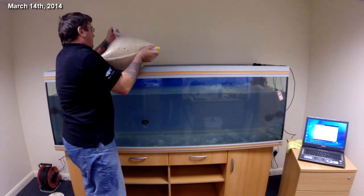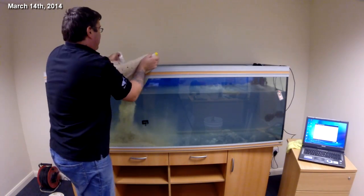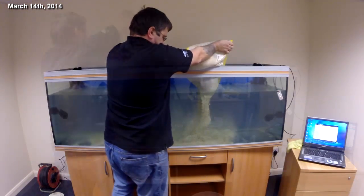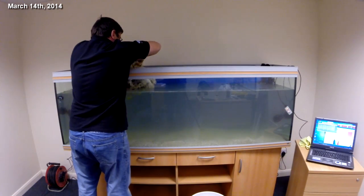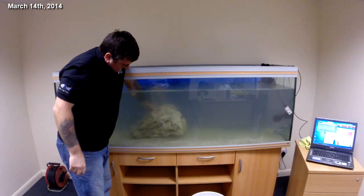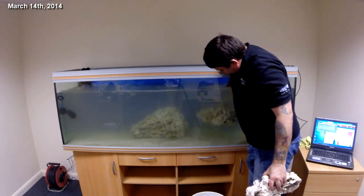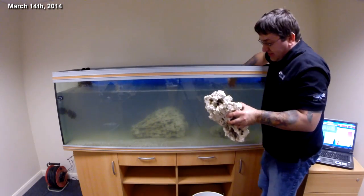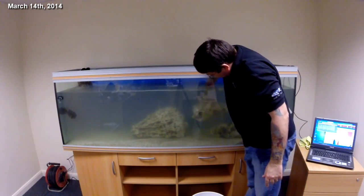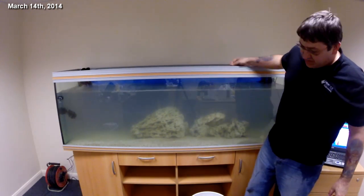This is some 5mm coral gravel — we've got a bag of 3mm as well, no real reason, just what we've decided to go for. Just get the air out of it. Again, using reef bones because there's absolutely no way we're going to get any nasty hitchhikers, any aiptasia, any big bristle worms — nothing nasty is going to come out of that, but it'll all go live when we use Colony.